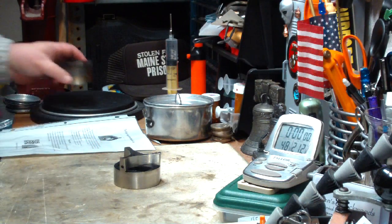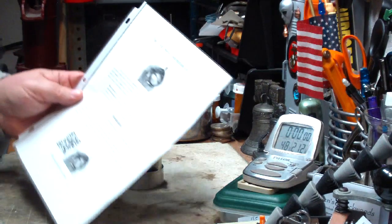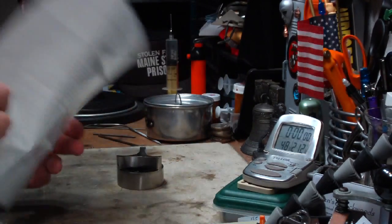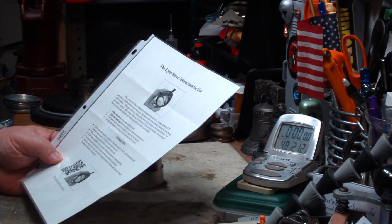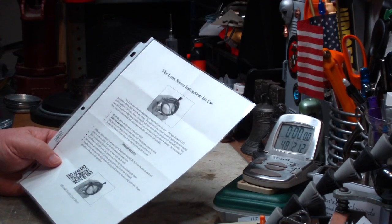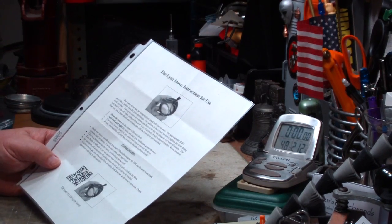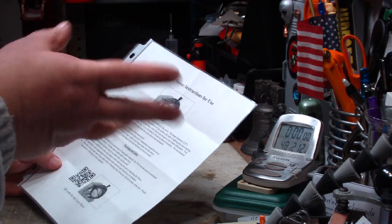A lot of people asked me to show this one, so that's what I'll do today. Flat Cat Gear really puts out great instructions — this is what came with it; I just put it on a plastic page to protect it. He has a bunch of warning and safety rules here. They say only use the stove outside in an area clear of flammable materials; do not use the stove in enclosed spaces, tent or cabin.